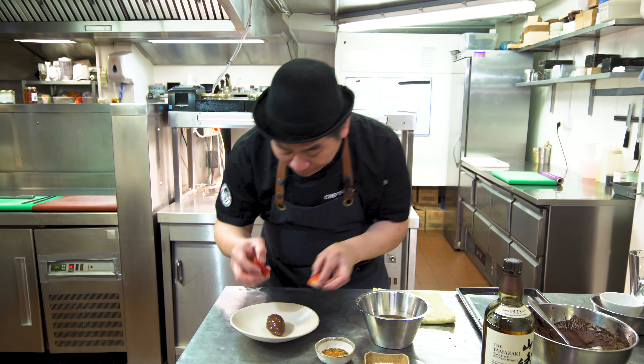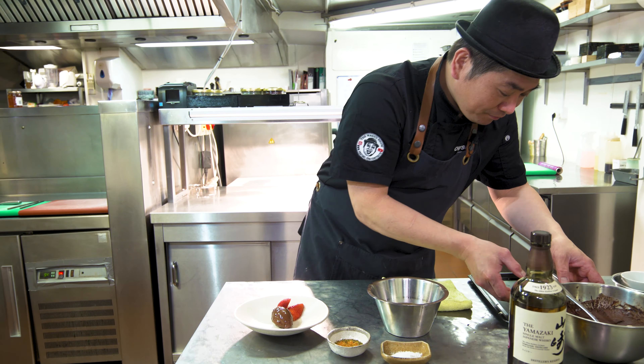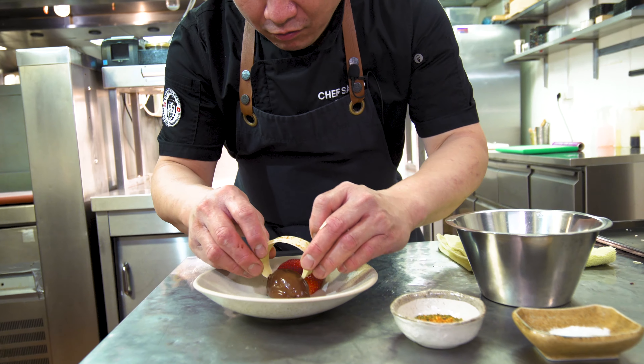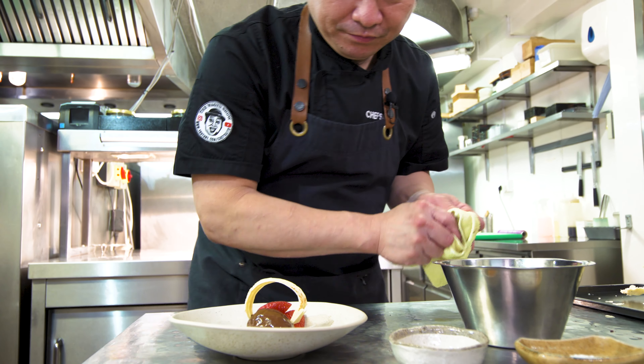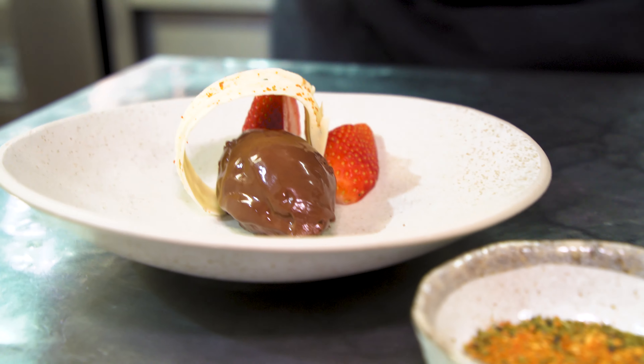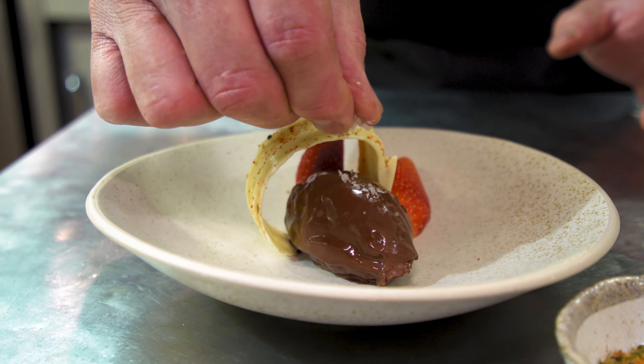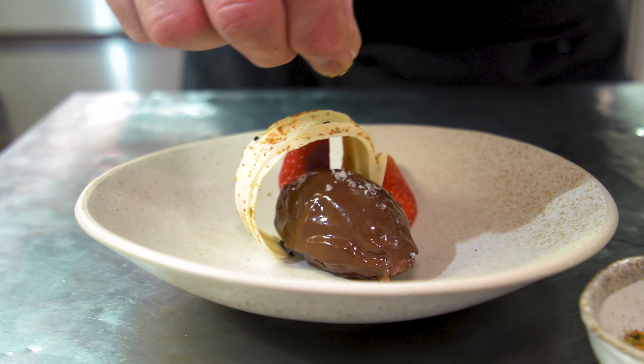Then decoration. I made white chocolate with seven pepper, and some strawberries. So let's make a decoration. If you have spoons with hot water, it's nice, easy, and makes it look nice.